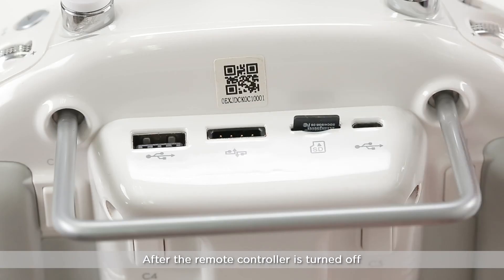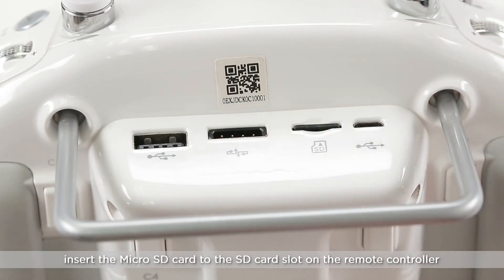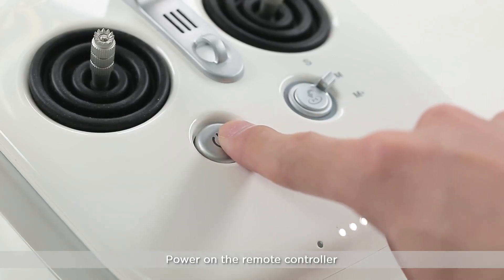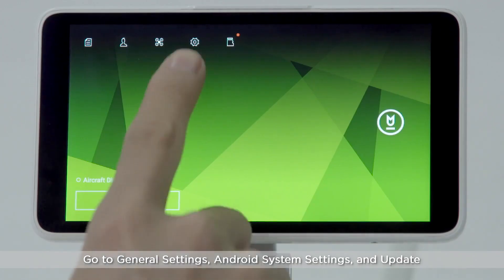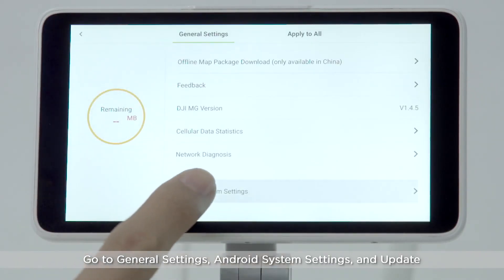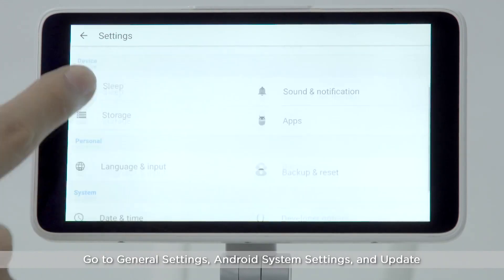Ensure that there are no other files on the micro SD card. After the remote controller is turned off, insert the micro SD card to the SD card slot on the remote controller. Power on the remote controller, then go to General Settings, Android System Settings, and Update.